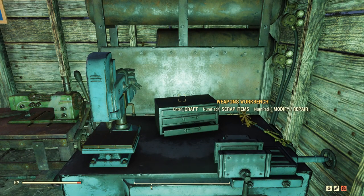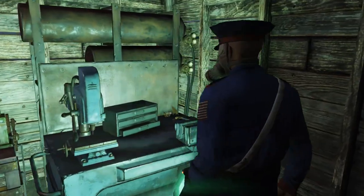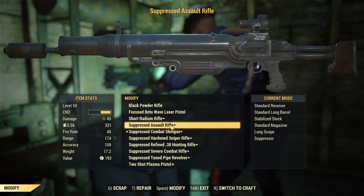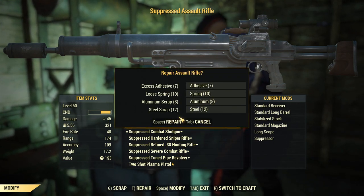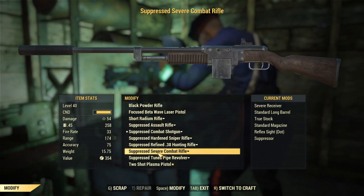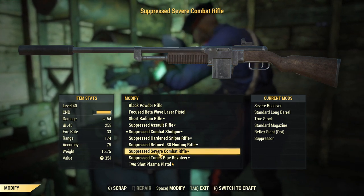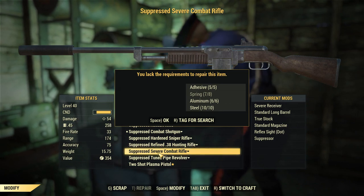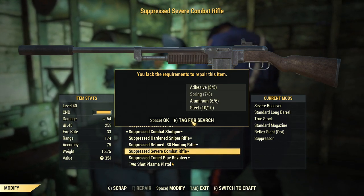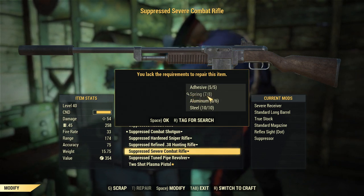Now we've looked at finding junk components out in the field, but let's be honest — you're really going to run into the 'where is my junk' problem when you're working on your crafting. So let's take a look at modifying and repairing weapons here at this weapons bench. I have an assault rifle that I've been wanting to repair, and I can do that now because I've found some springs. We've fixed our suppressed assault rifle, but I also have this suppressed severe combat rifle I'd like to repair. When I hit T to repair it, I find out I'm missing springs again — but now I can press R from this view to tag for search.